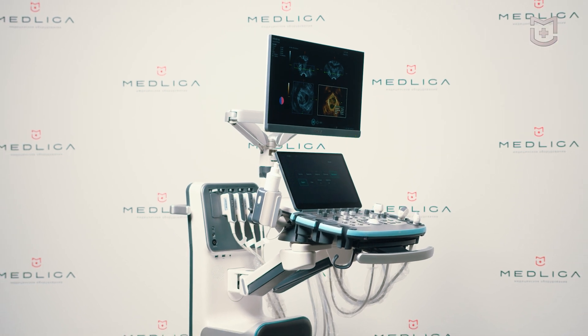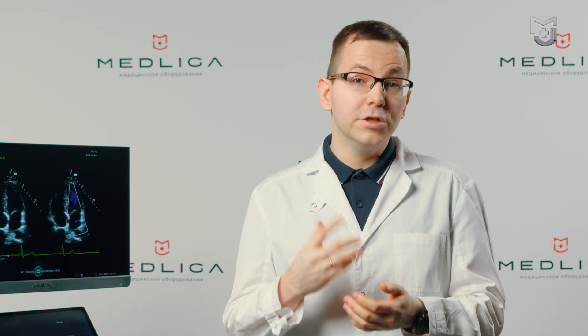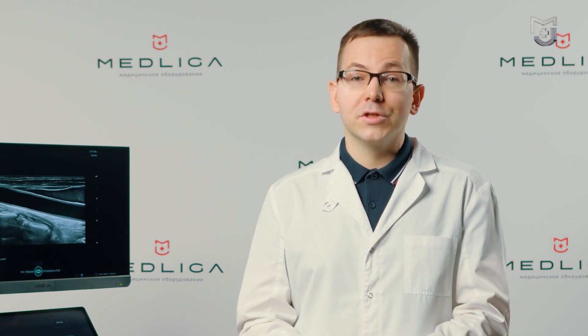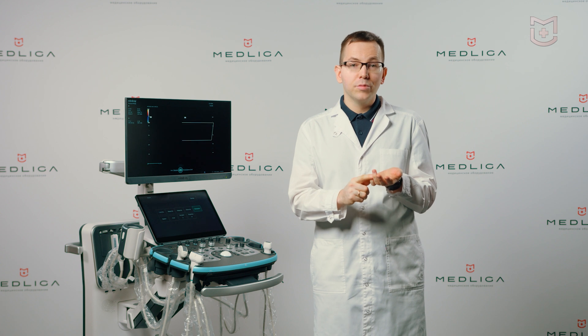Resona i9. The manufacturer is marketing Resona i9 as a comprehensive expert class diagnostic system equipped with advanced diagnostic technologies and innovative solutions. The scope of application includes abdominal organs,